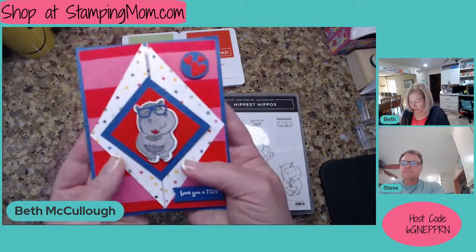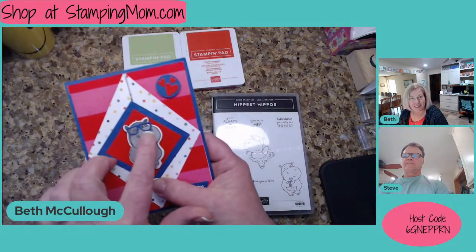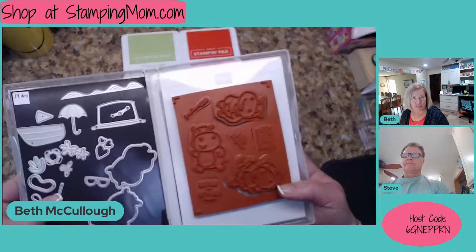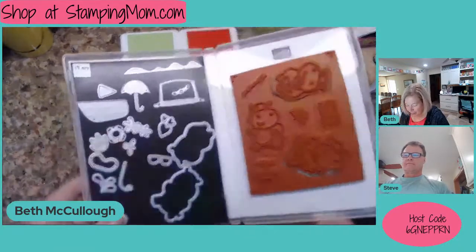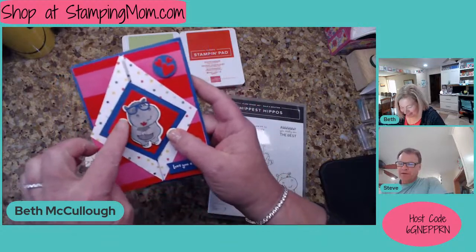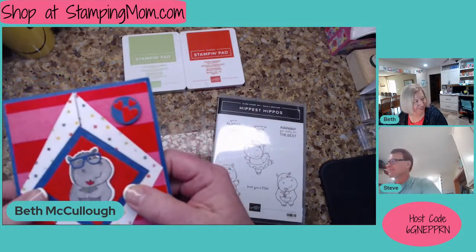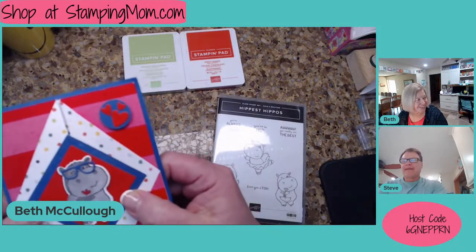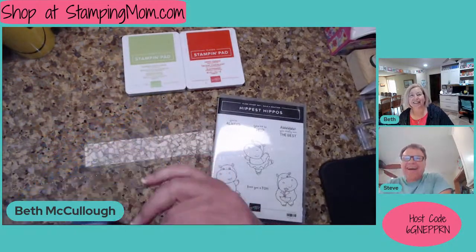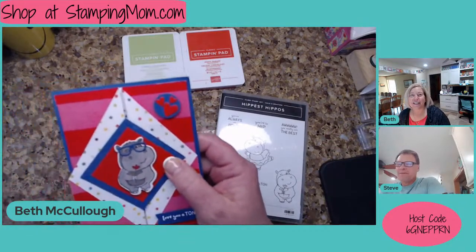So this card, I have to tell you — the little glasses come in the hippo set. The hippo stamp set is free with a $50 order, and the hippo dies are free with a $50 order. So with a $100 order, you can get both. These little glasses reminded me of your black glasses, Steve. I'm being compared to the hippo now. You are, because he's bringing her a flower, and you bring me flowers, and you have cute glasses — they just aren't blue, they're Pacific Point. It's a skinny, physically fit, triathlon hippo. I didn't think this through. I didn't realize I would offend you.